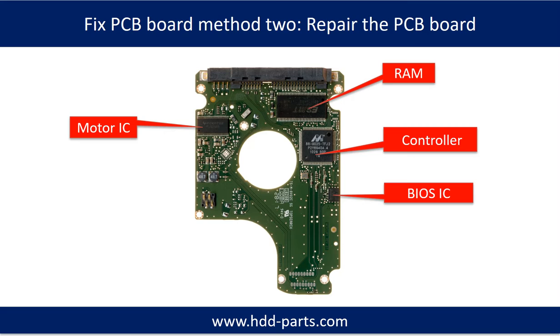Fix PCB board method 2: Repair the PCB board. This picture shows the basic components on the PCB board and their functions. You may take this picture as a reference to fix your own PCB board.